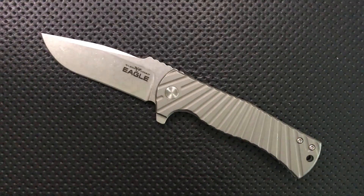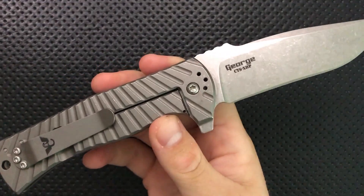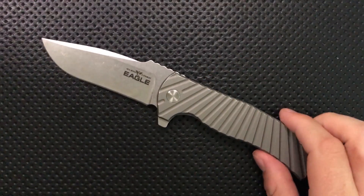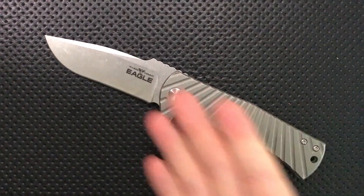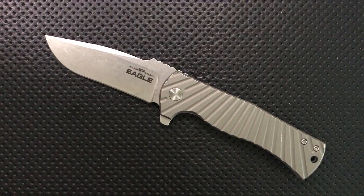On the good side, first off: this knife is made by Les George, a very well-known custom knife maker. According to some forum posts, these knives are actually being made in Les George's shop. I'll be honest, I'm not 100% sure I buy that — we'll talk about some build issues a little bit later. But if that is true, it's a nice thing because you know your knife has been handled by a really high-end custom maker, making this more mid-tech, small-batch production than typical production knives.